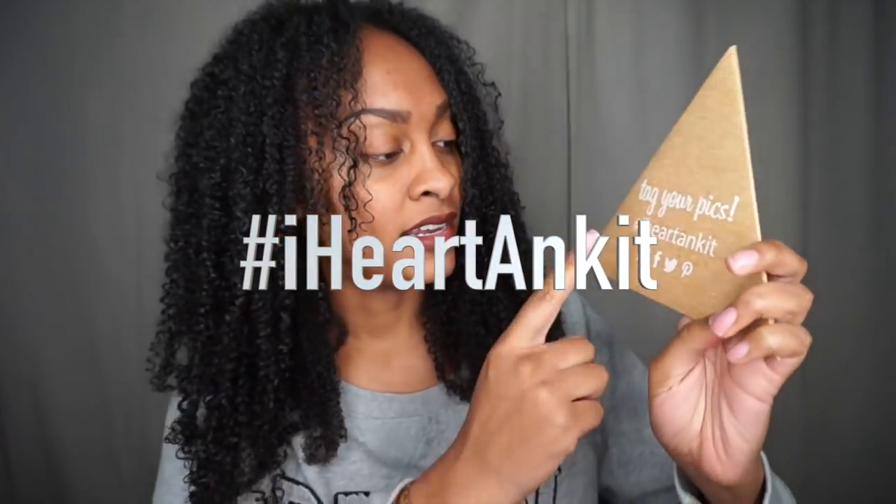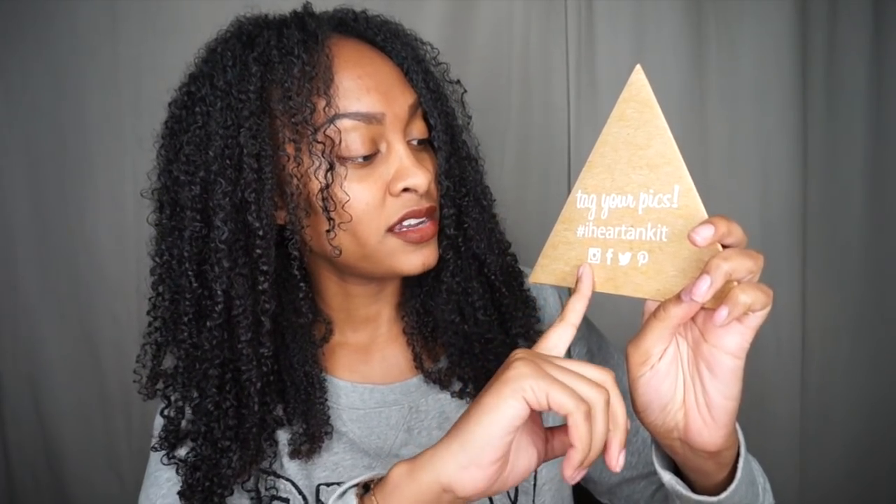When I open up the box, right on top there's this very cute little package. It says tag your pics, hashtag I Heart AndKit, and you can use those tags on Instagram, Facebook, Twitter, and Pinterest. Let's see what's in here — oh, there's a bunch of really cute little sticker emojis, no scrubs.